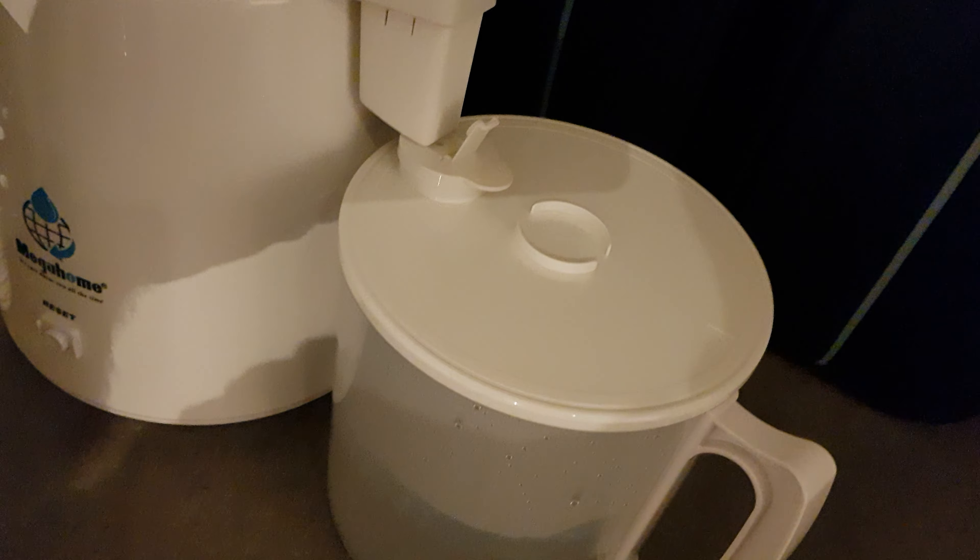So, 4 litres at a time — it takes about 6 hours to distill 4 litres. I've got these water jugs, they're 25 litres each. What I do is I just put this wee tap onto it.